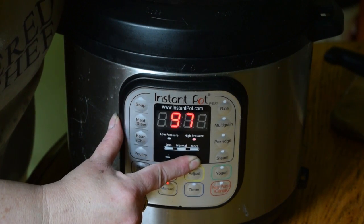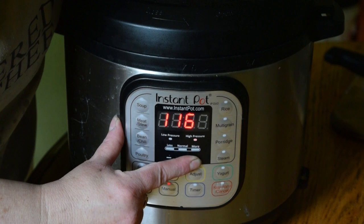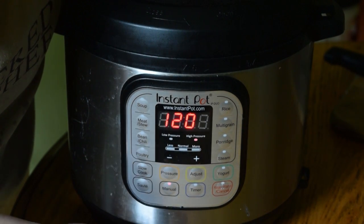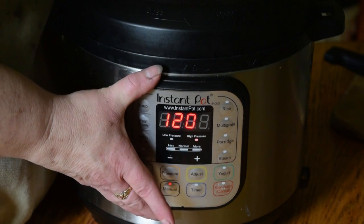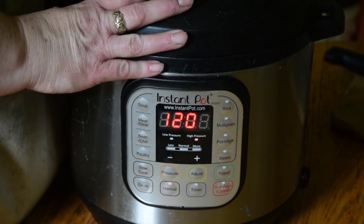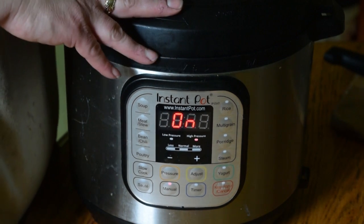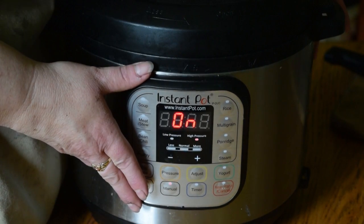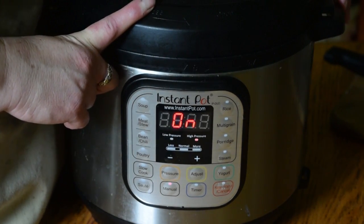Believe it or not I had to think about that for a few minutes the first time I did it. That's automatically going to start. It will come to pressure, then the timer will start, and 120 minutes later we'll have some fresh broth. We'll check back.